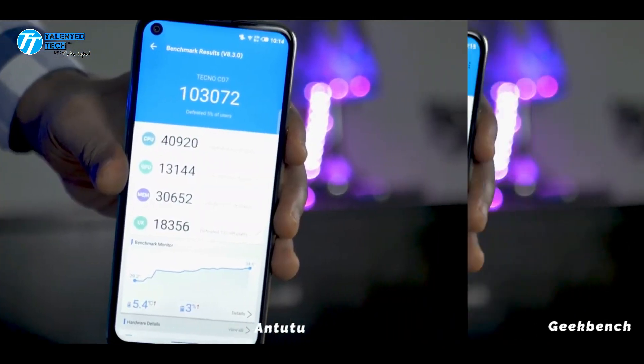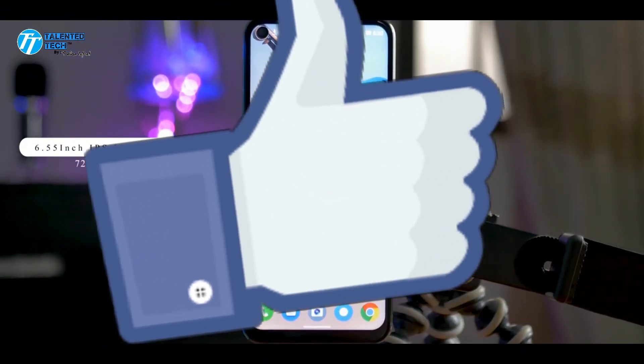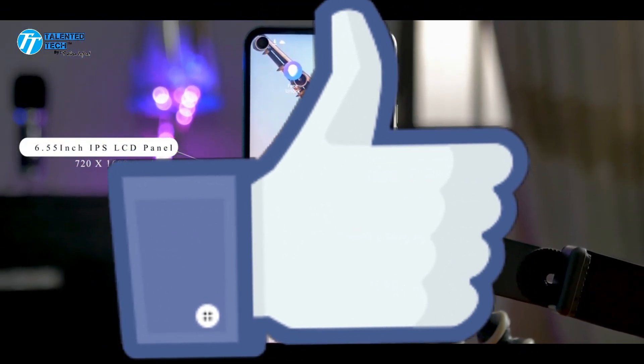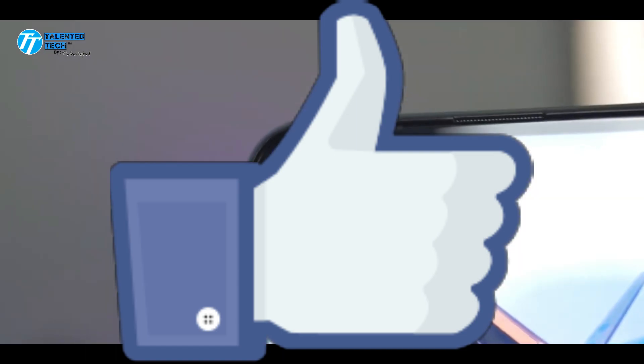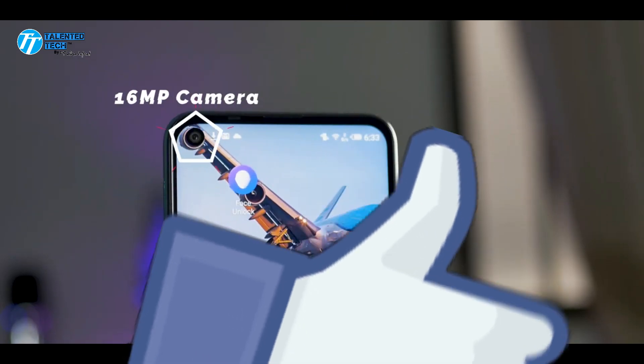The phone supports two SIMs and a dedicated memory card slot, so you can use two SIMs and a memory card at the same time. The phone is available in colors including gold, fascinating purple, and a jet black color combination.